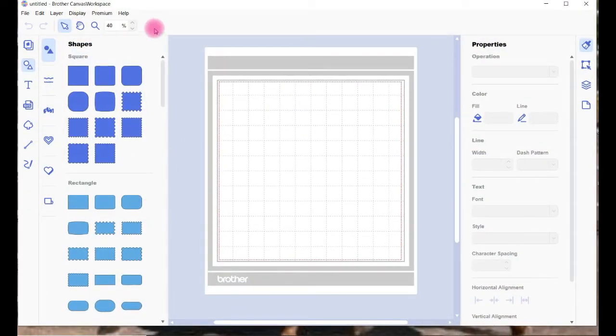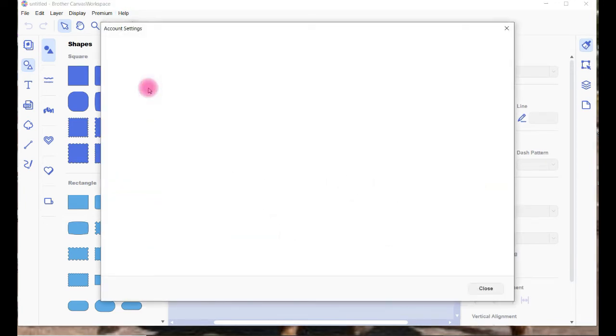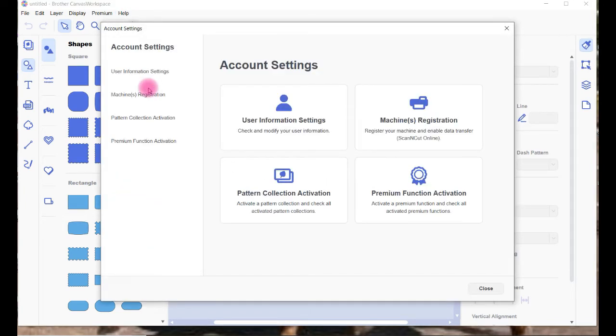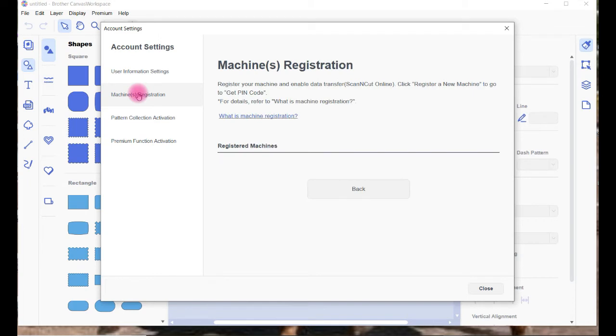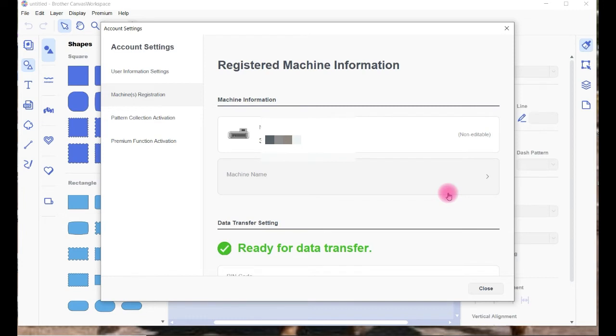This is Canvas Workspace, the downloaded version. Go up to Help, then down to Account Settings. Once you're in that section, you'll see a couple of options. One of the options is for machine registration — it's also on the left side, exactly the same. Click on that and you'll see I've got two machines registered. At the bottom there's an option to add a new machine. Your Scan & Cut will give you a pin code — that's what you need to add.